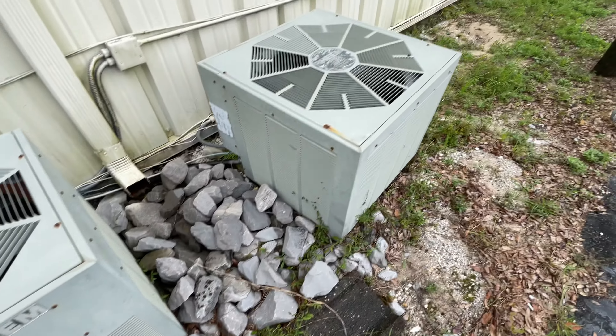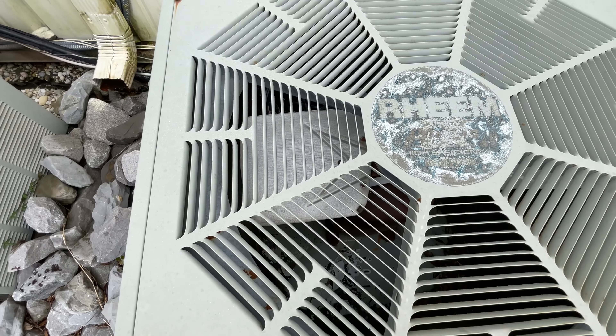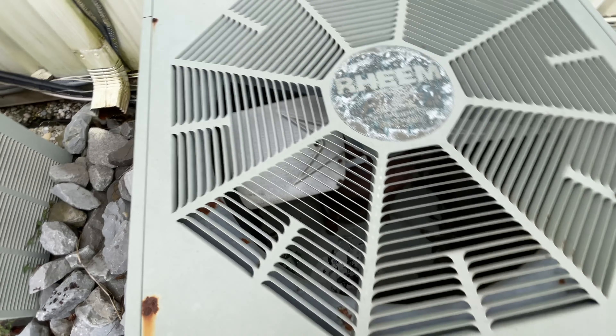Somebody did the motor on this one and they strapped the capacitor to the motor — it's kind of crazy. Not much left of the datasheet.